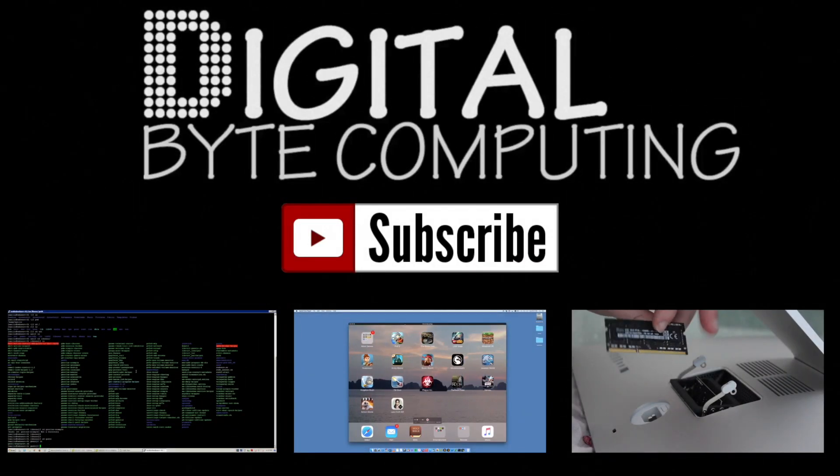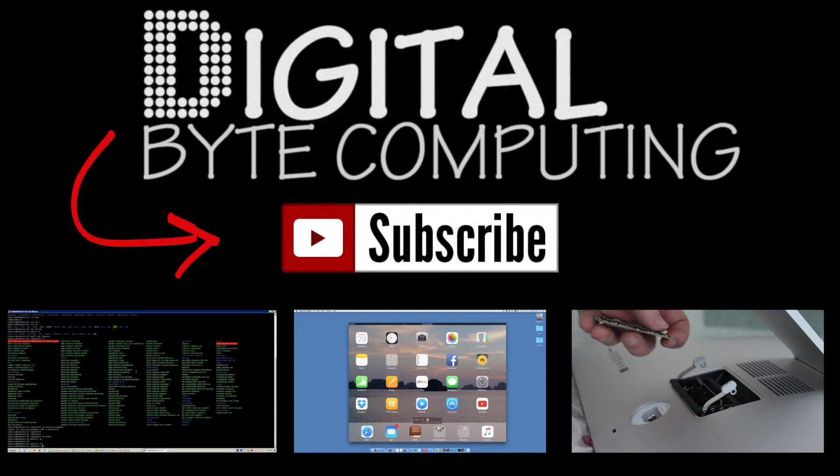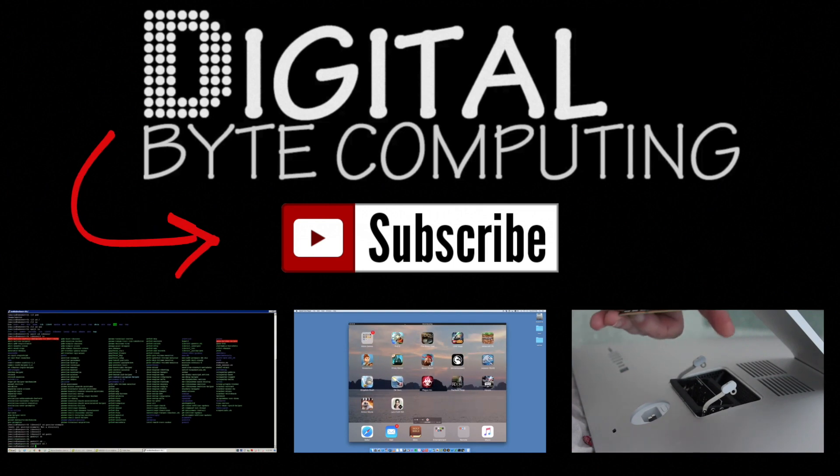If you found that video helpful, please like it and subscribe to my channel, Digital By Computing, just on the button there for more videos.